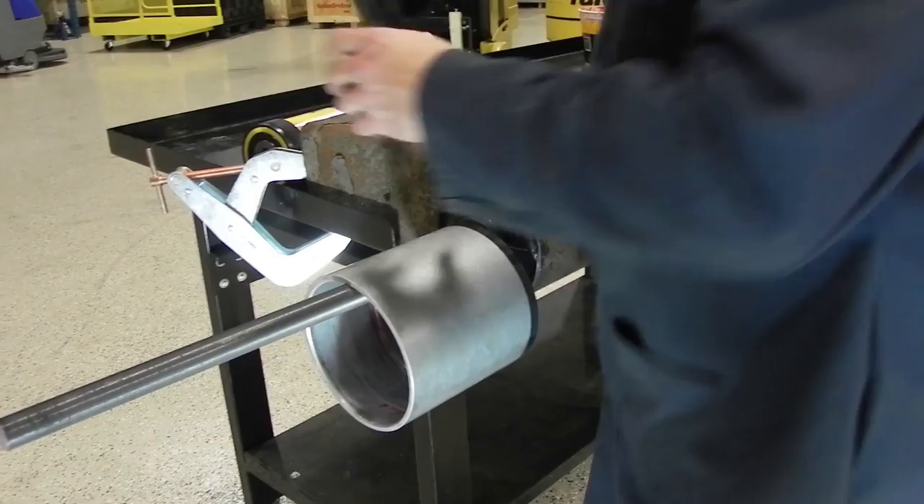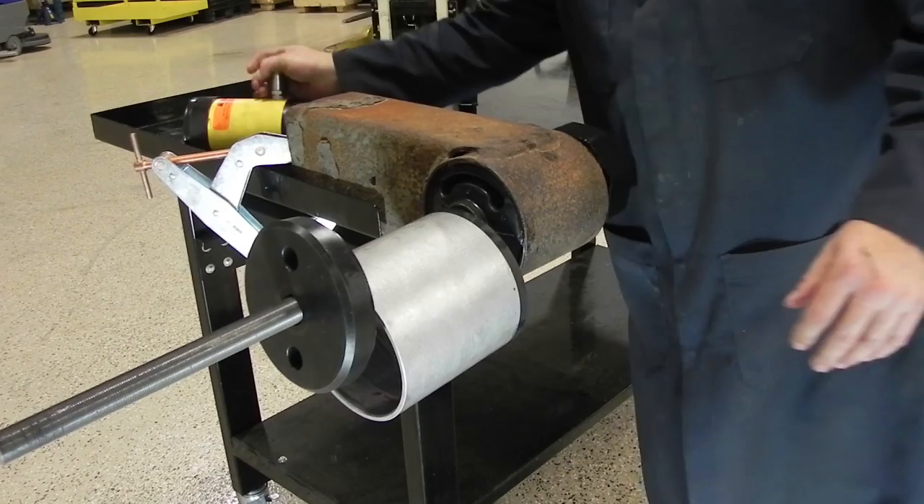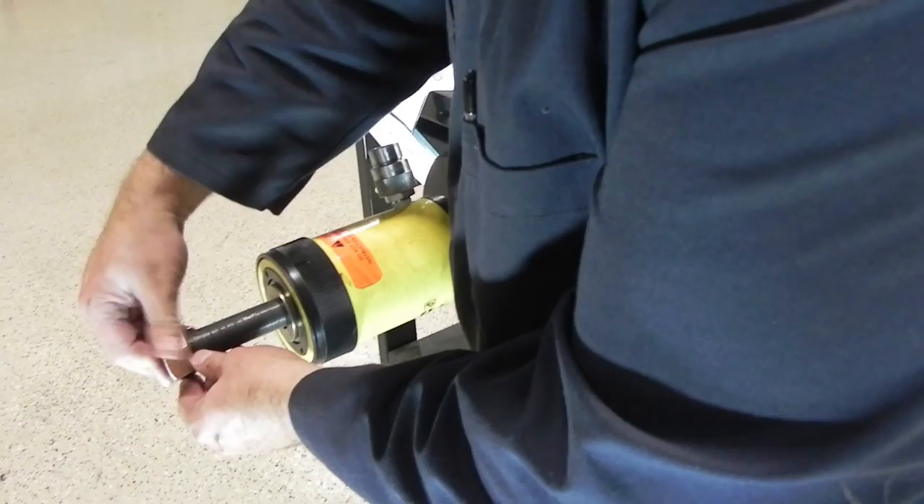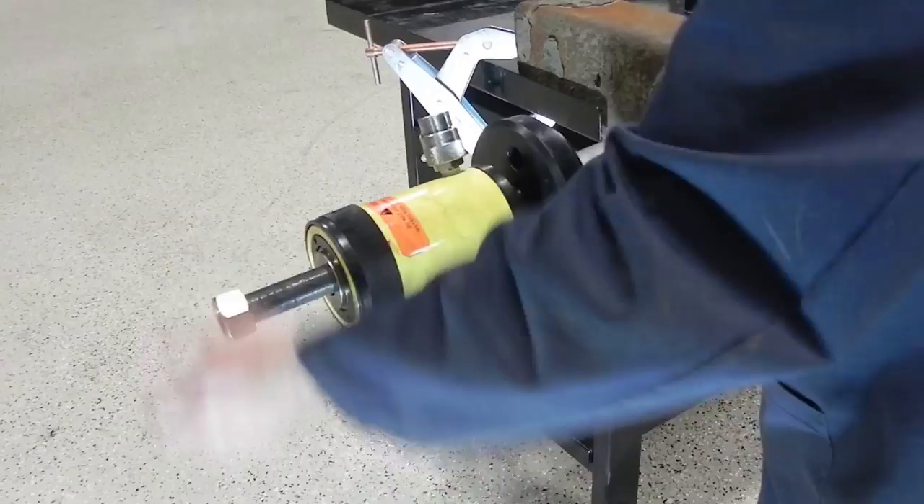We'll take the sleeve and put it over the threaded rod, then the end cap. Grab the hydraulic cylinder, fly that over, put the last nut on the back side, and thread them up tight. Once this is tight, we're ready to put the hydraulic hose on the cylinder and start the removal operation.